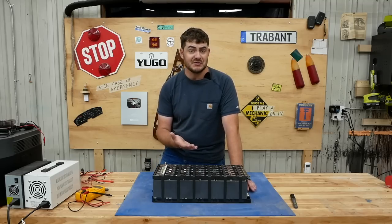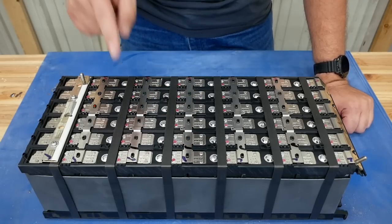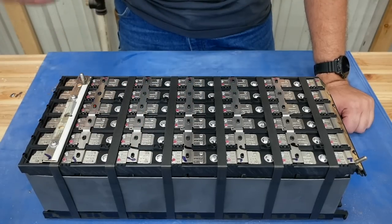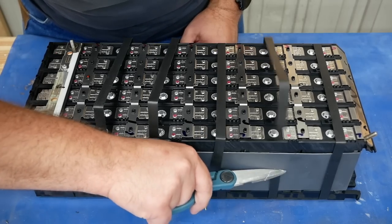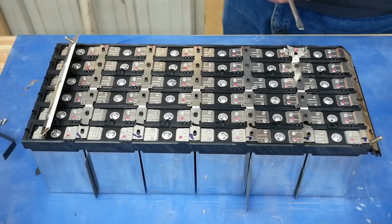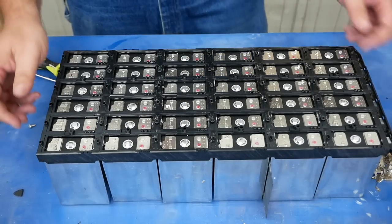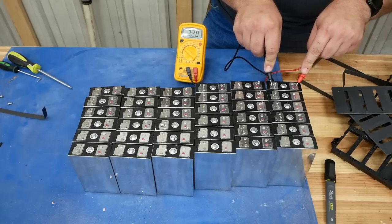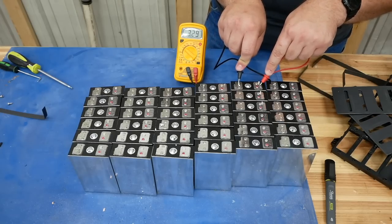Not only are all of the cells spot welded together — beautifully, I might add — but all of the strips are spot welded over top of this plastic housing. To get them out I have to destroy all these beautiful spot-welded nickel strips. Every single one of these cells is showing 3.29 volts exactly — a pretty good sign. Again, these battery packs have not been charged in years; they've just been sitting.